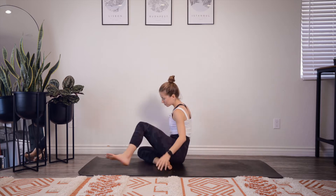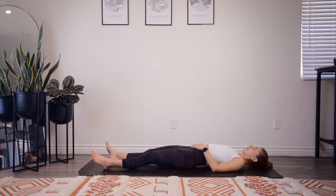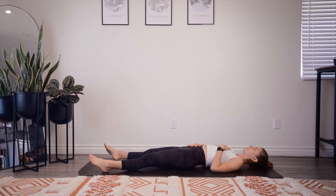I'd like you to lay down. However, if you have a pillow, I'd like you to move it out of the way so your spine is flat. First, just bring your left hand to your heart and your right hand to your belly. Bring some awareness into your body. See if you can make each breath a little bit bigger, a little bit fuller, and each exhale a little bit more complete.